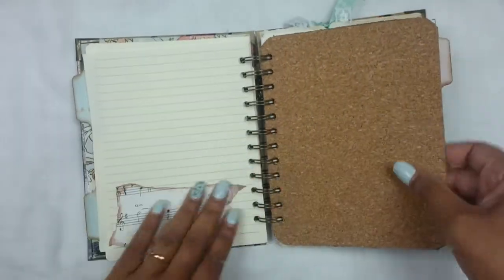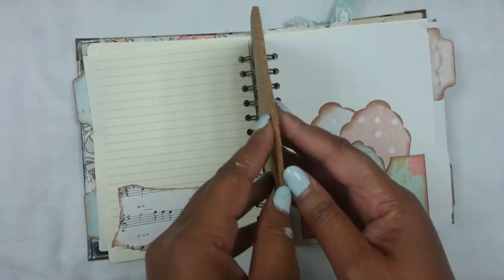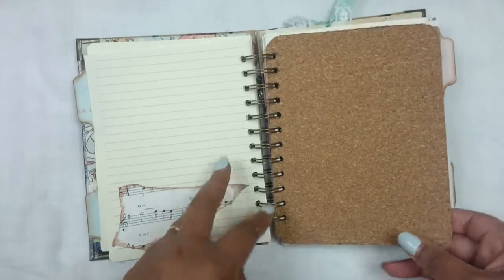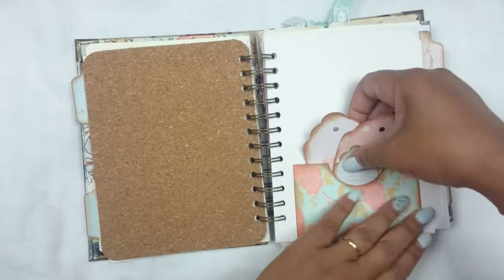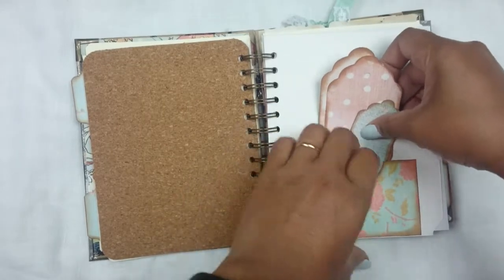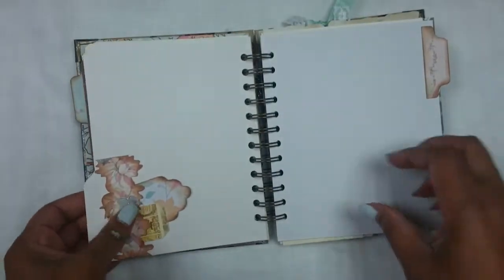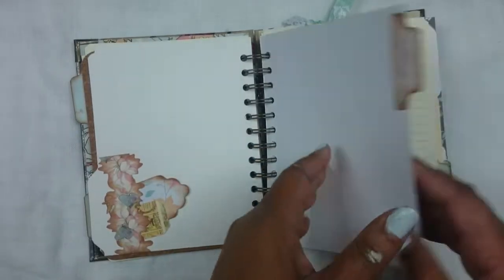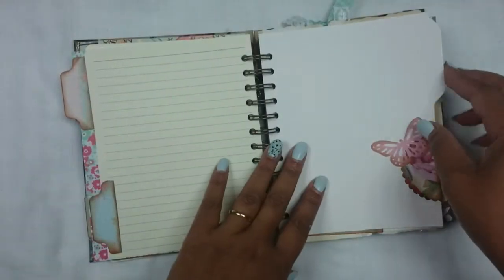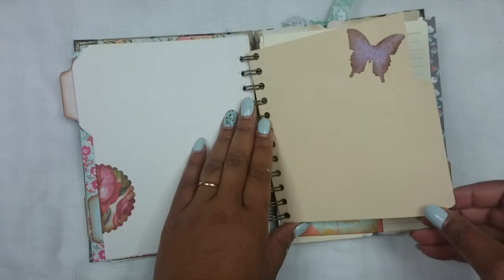Here I've put a cork board page. I'm not sure about the thickness or whether you can pin things on it, but I thought it looked cute. Here I made a little pocket with some leftover paper and added three tags from leftover papers — they all fit inside. I've cut out some folder shapes to go into it. Here's another little pocket with two tags from my stash, more journaling papers, a bit of decoration, and a manila folder leftover.